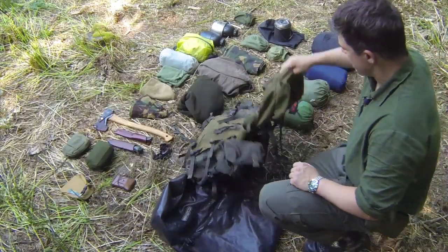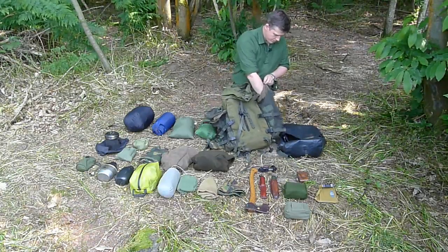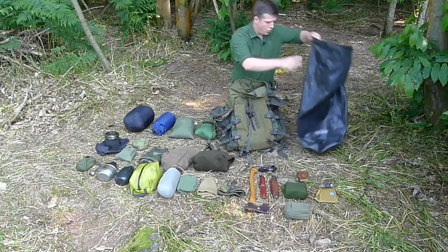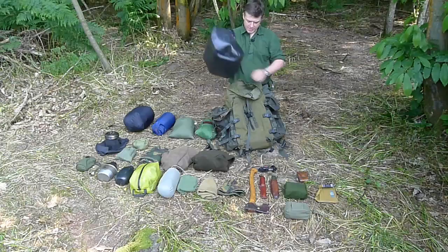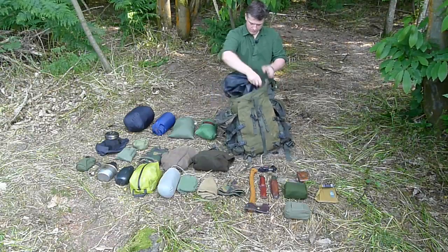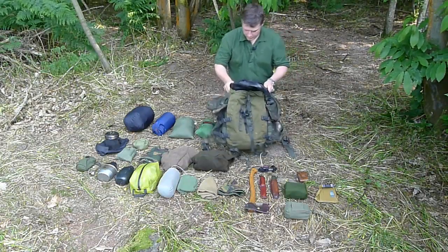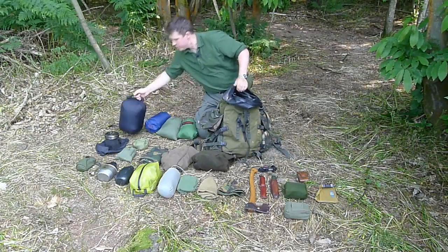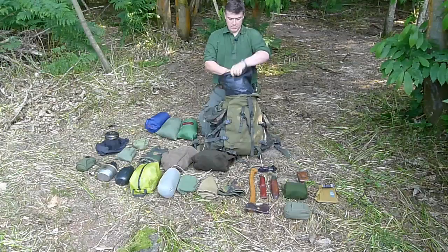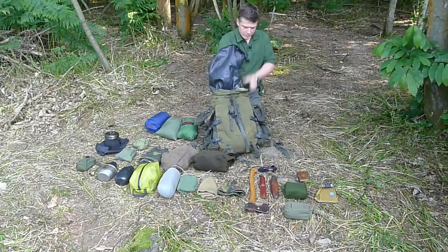Here's my rucksack — it's a Sabre 45 with a couple of side pockets. Any PLCE side pockets will fit on here; I'm using some old Arctis ones. I've got an Ortlieb dry bag — I think it's a 67-litre one — that goes into the middle hole. Make sure it's down in all the corners. First thing that goes in is my sleeping bag, packed in its own separate dry bag, into the bottom. The Sabre 45 is slightly tapered and takes a sleeping bag very well at the bottom.